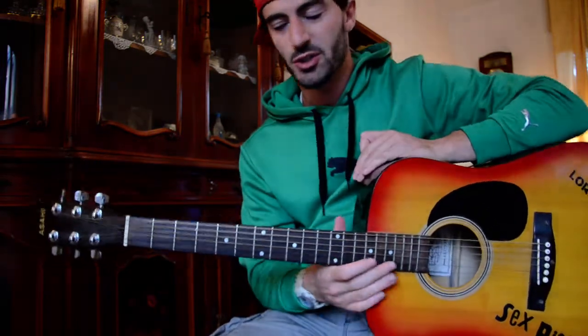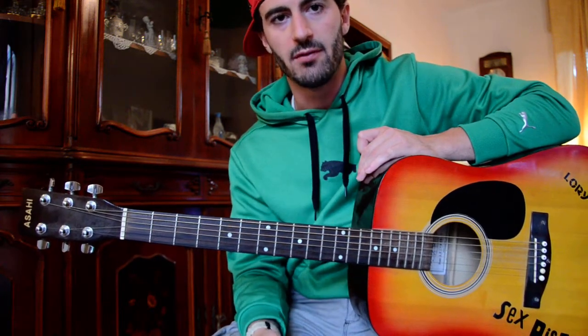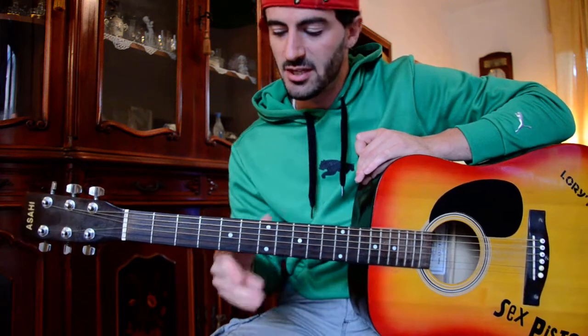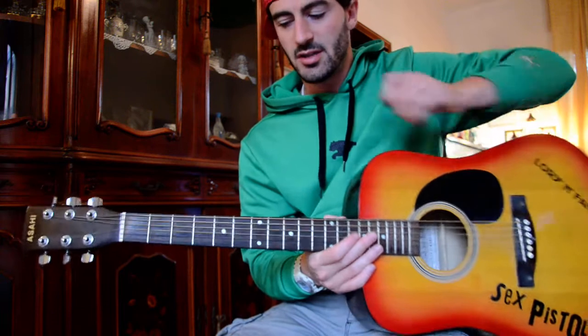Hey guys, what's going on? This is Robert Bass from School of Punk. Today we're going to learn All the Small Things by Blink-182. I showed you guys already the chords and how to do it, so now I'm going to do a brief lesson to get deep into these chords and these riffs.